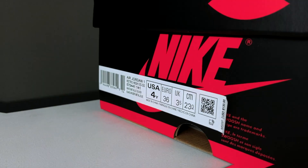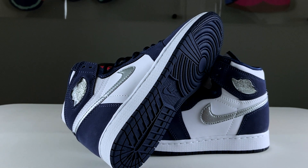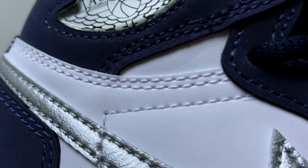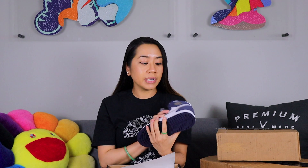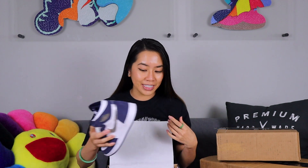I'm going to open this box here, then go through the small box and then the larger box. So these are the Air Jordan 1s in the CO.JP Midnight Navy colorway and they look super fresh — they feel really nice in hand. I'm going to hold off on my review and continue with the unboxing.